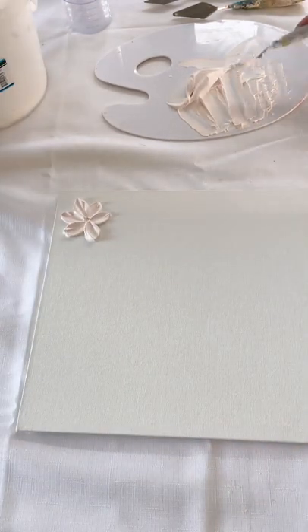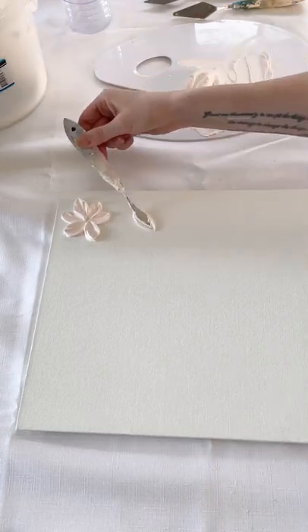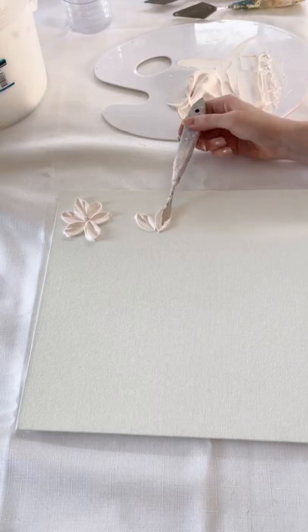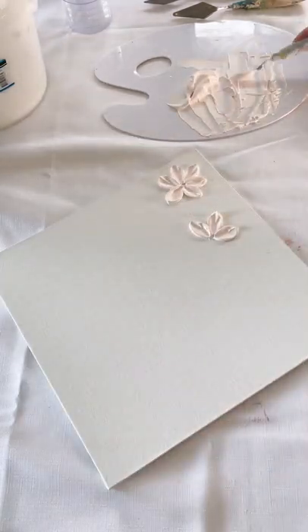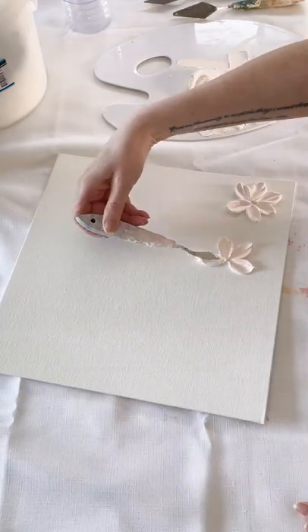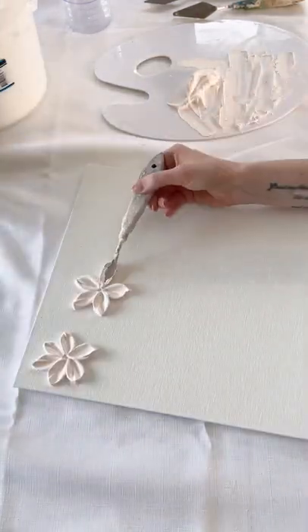Now I'm going in with the exact same knife to make just one more variation of this flower — the same flower but with five petals instead of six. That's honestly as easy as it is when you're trying to make different variations in your painting; it really can just be as simple as losing or adding another petal.